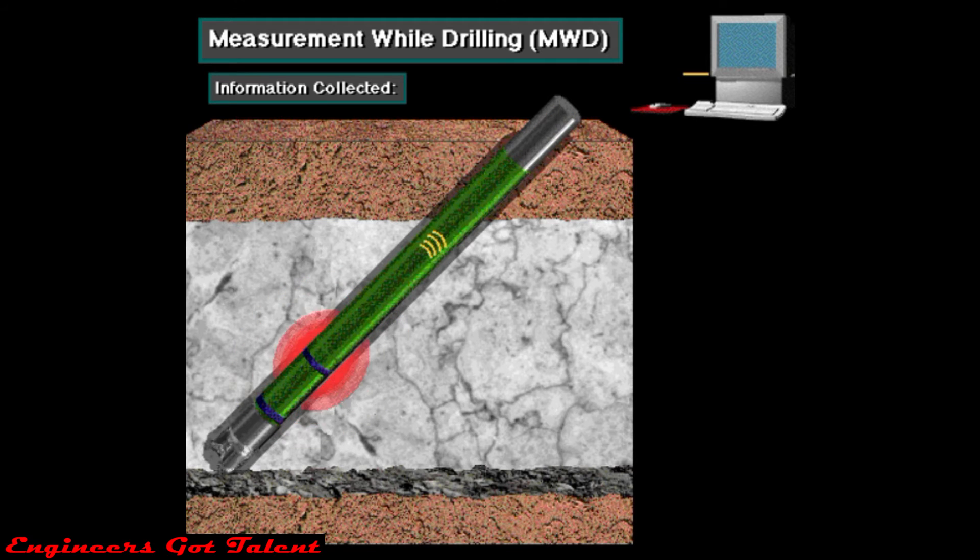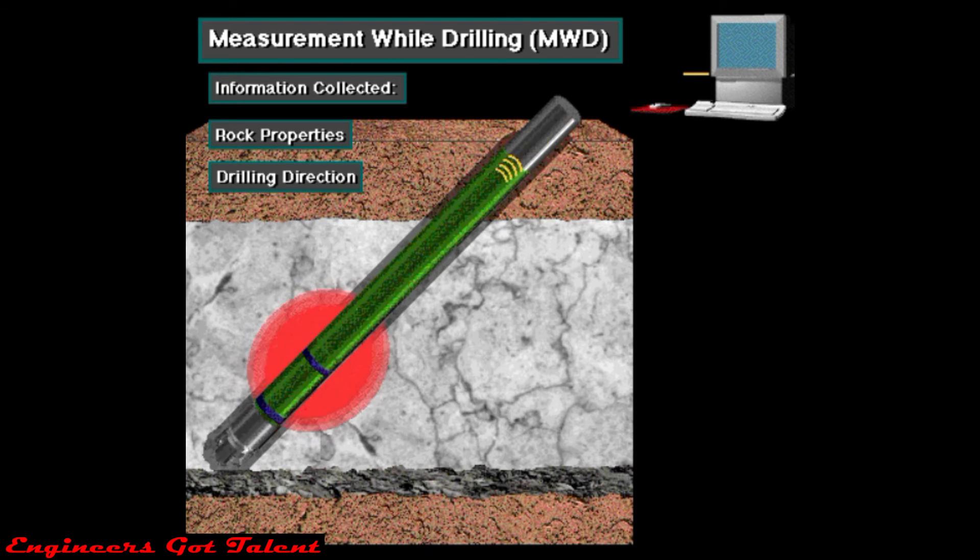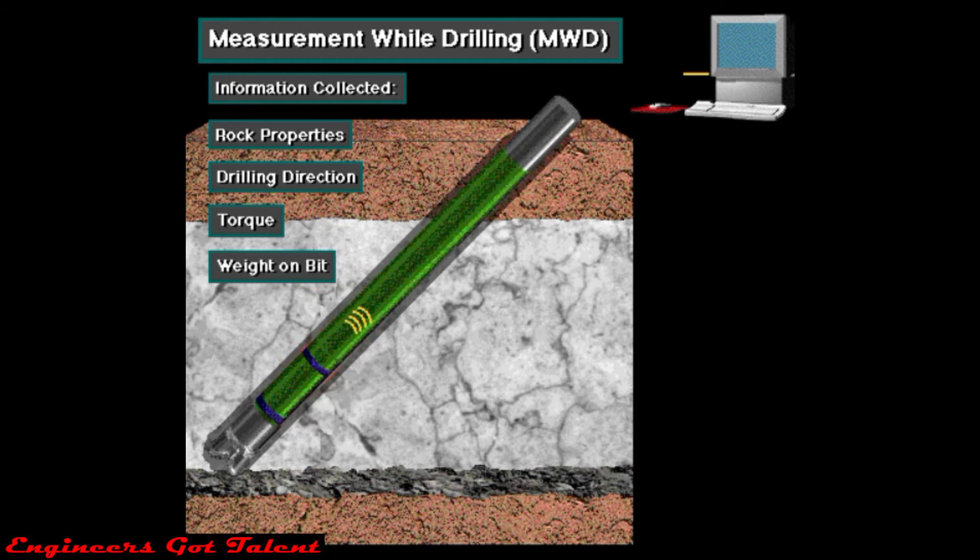Information collected by an MWD tool includes rock properties, the direction the bit is drilling, and torque and weight on bit.